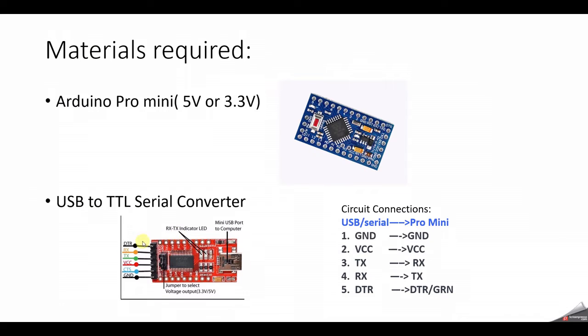This is what the USB to serial converter looks like. This is a newer version — I am using an older version of the board. I will leave the link in the description. These are the pins from the USB to serial converter which you can directly connect to your Arduino Pro Mini pins.